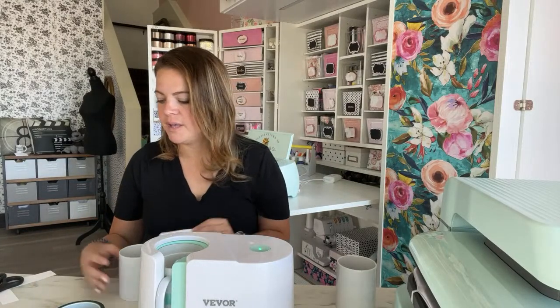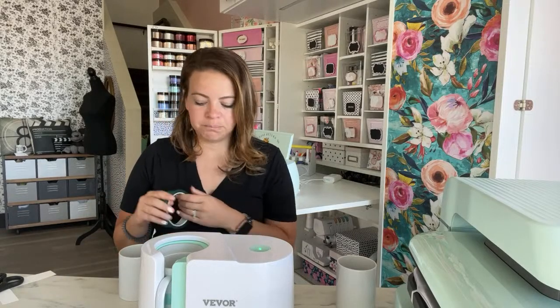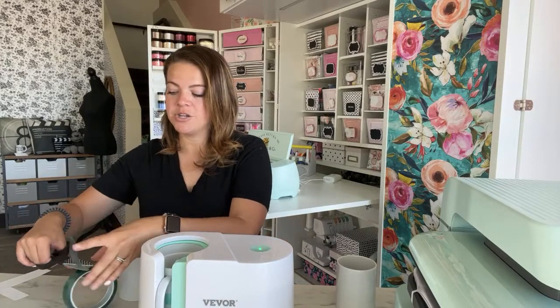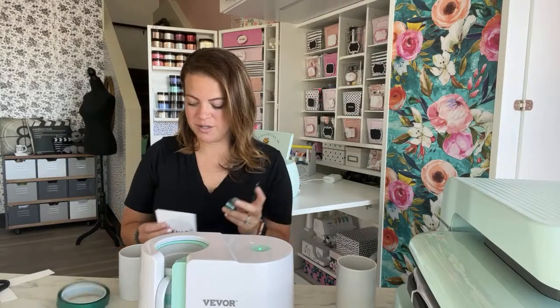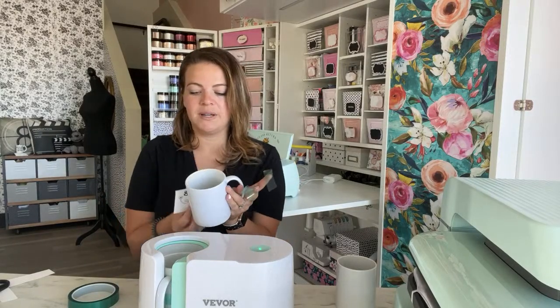I'm going to prep a couple more mugs — a teacher one and a 'Scrub Life' one, in honor of us gearing up for our superhero, first responder, and medical SVG features. Teachers are superheroes too!